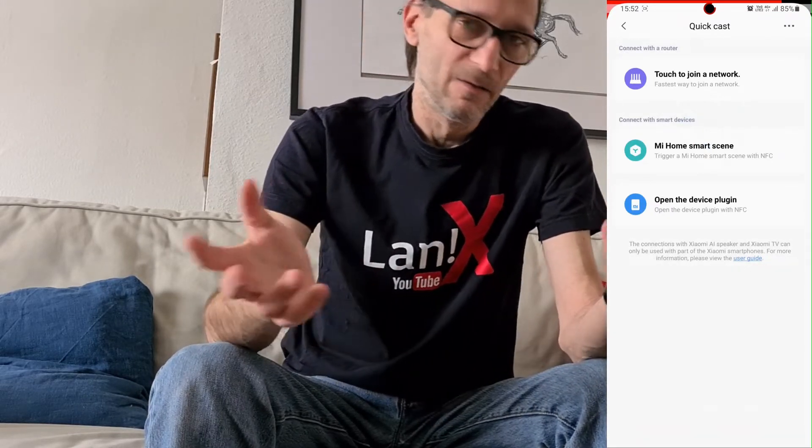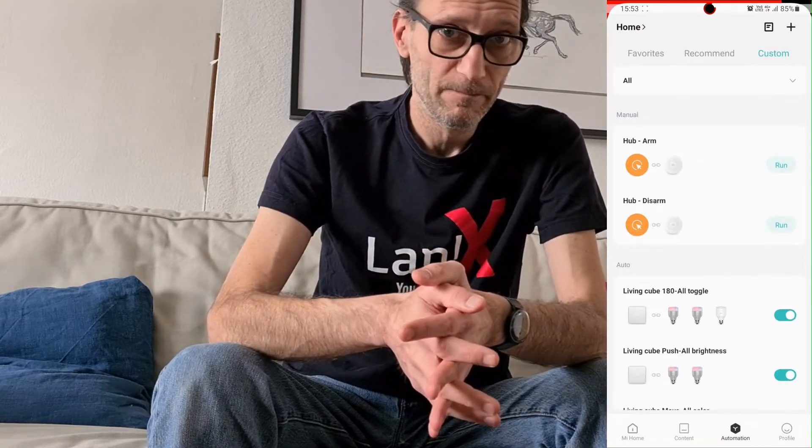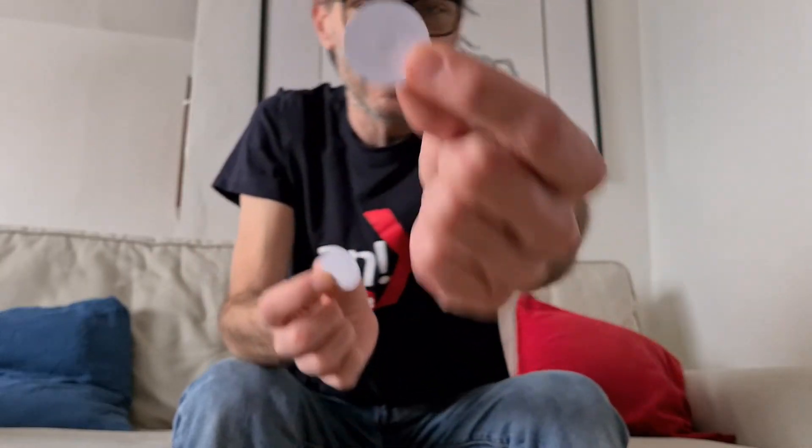Now you can glue the NFC tag to the door — two pieces: one to enable the alarm and the other to disable the alarm. When you return home, just unlock your phone close to the NFC tag and the alarm will be either enabled or disabled. These are the two NFC tags I created. I glued a sticker on one so I know which is arm and which is disarm, and I'll put them on my door. Let's see how it works.